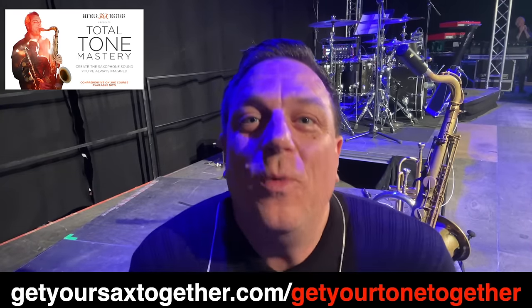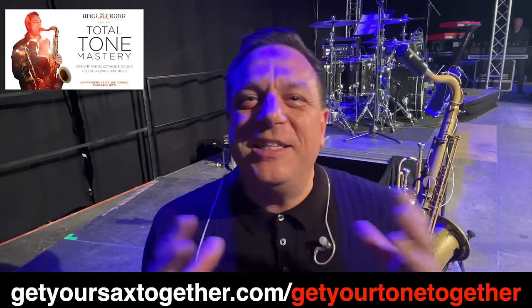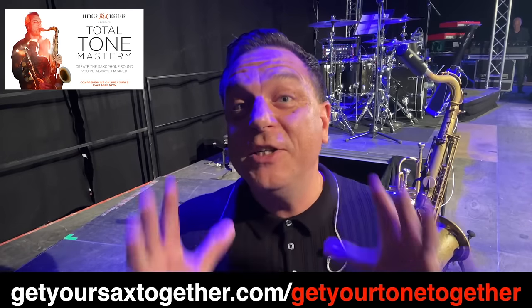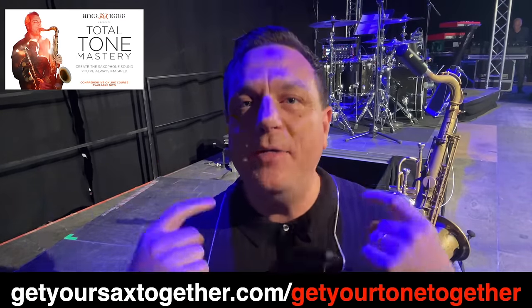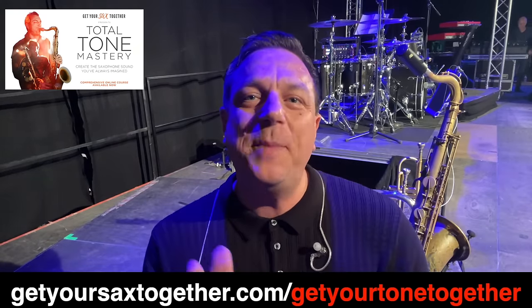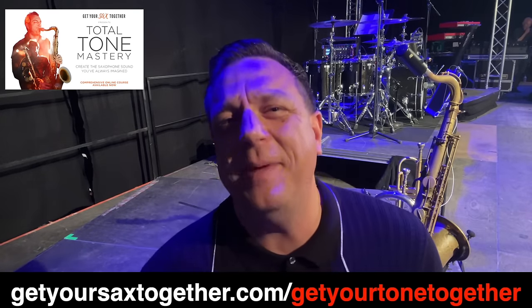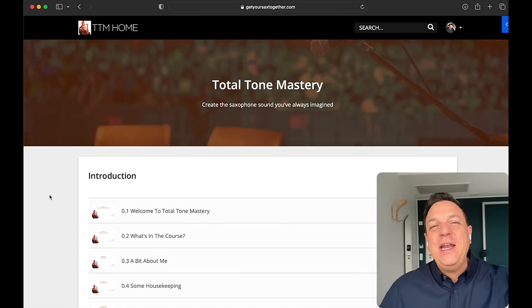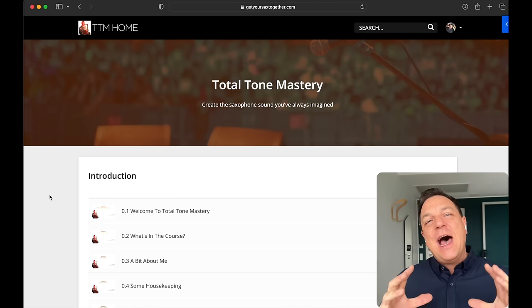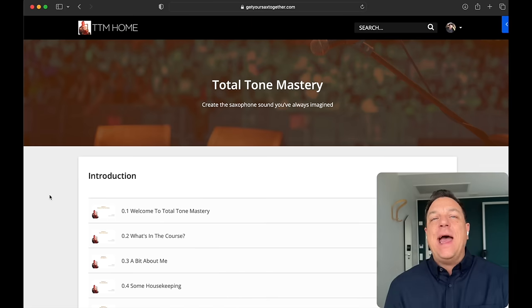There's a really good deal on with Total Tone Mastery right now, although it's only open until this Thursday. I know times are hard — the cost of living is insane — so I'm chucking it out at the lowest price I've ever sold it to try and help as many people as possible. What I thought I'd do today is quickly jump behind the screen and give you a whistle-stop tour of what you can expect in the program. Even if you don't buy it, at least you'll get a really good idea of the tone alchemy needed to transform your dull lead sound into pure gold.